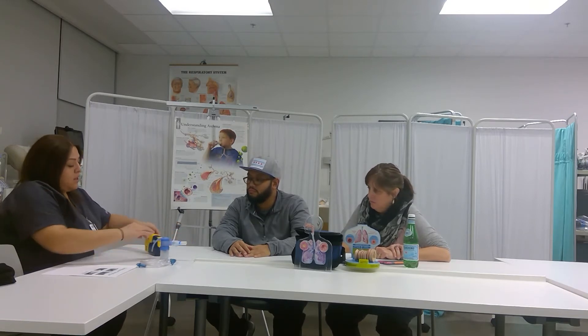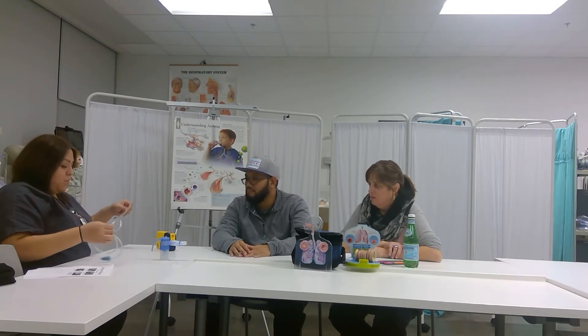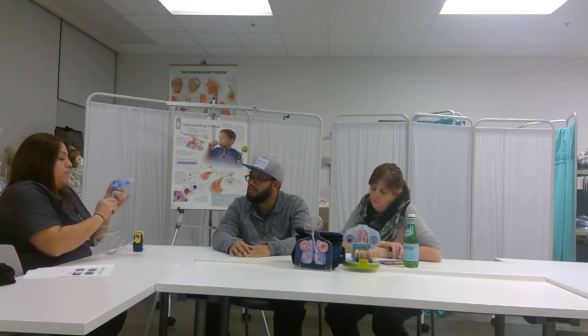So I'm going to get started. This is your air compressor. This one is battery operated, but they do have some that connect to outlets. This tubing goes into the compressor here — just stick it in here. This is your medicine cup. As long as you stick one end in here and then one at the bottom of the medicine cup. This one has the mouthpiece already connected to it, but you can take it off and put it back on.